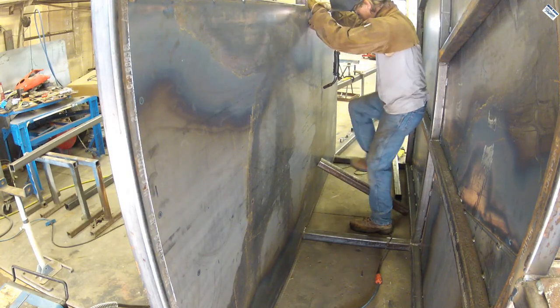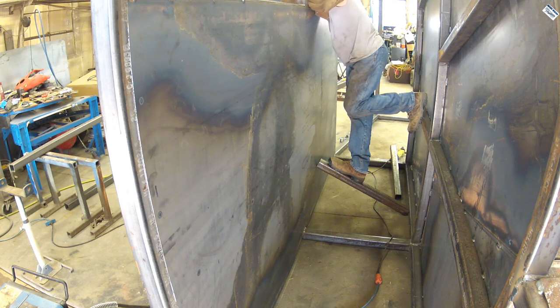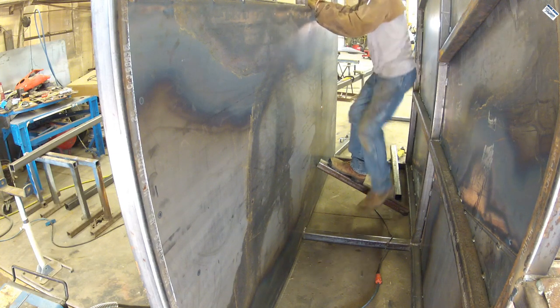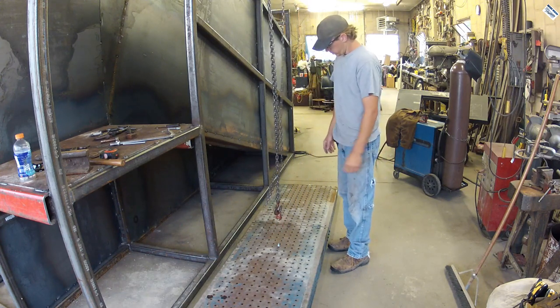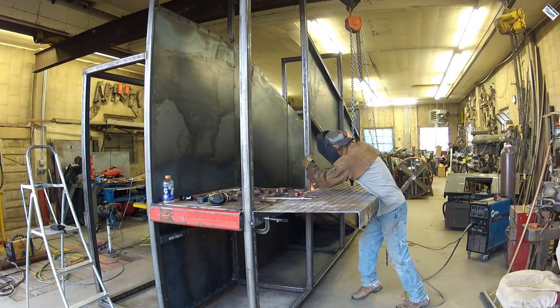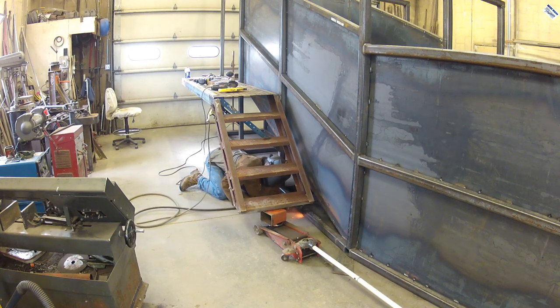I'll give away one of my secrets: to push the sheet metal out so I can spot weld on the other side, I put a piece of square tubing in there, stand on the square tubing, reach over and put a spot weld on it. Definitely saves you some burnt knees. All the sheeting is on except for the sheets that go on the gates — that is very exciting. And it was time to put the catwalk on the side.